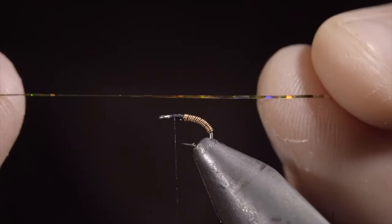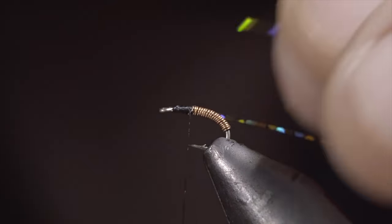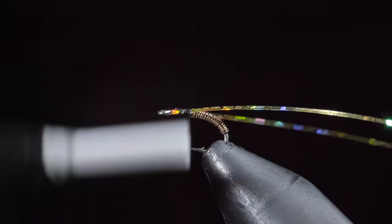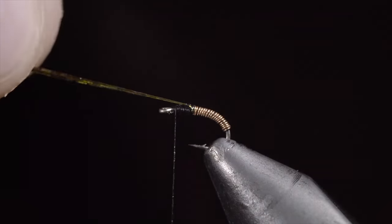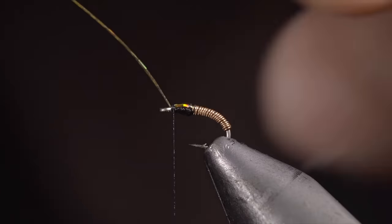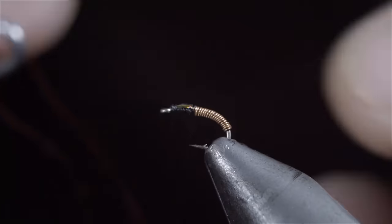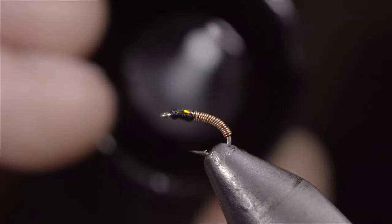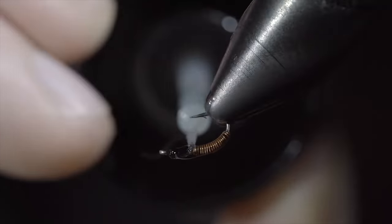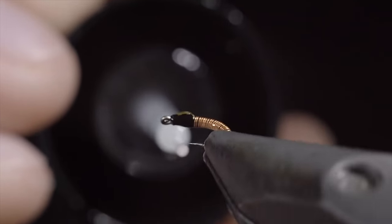We'll then grab some tinsel — here I'm using a gold hollow tinsel. Secure it to one side of our fly, wrapping back towards the wire. Repeating this process with the other side. Secure tightly and begin to build up a larger head than our body. Fold your tinsel over and secure it to the head of the fly. Take your time to ensure they're oriented how you like. With this complete, snip the excess free and whip finish to hold everything in place and cover your tag ends. Snip your thread free and grab some bone-dry UV resin to paint over the body as well as the head. Fix in place with the UV light and add a second drop to the head of the fly — we want to make this look a little bit larger than the body.